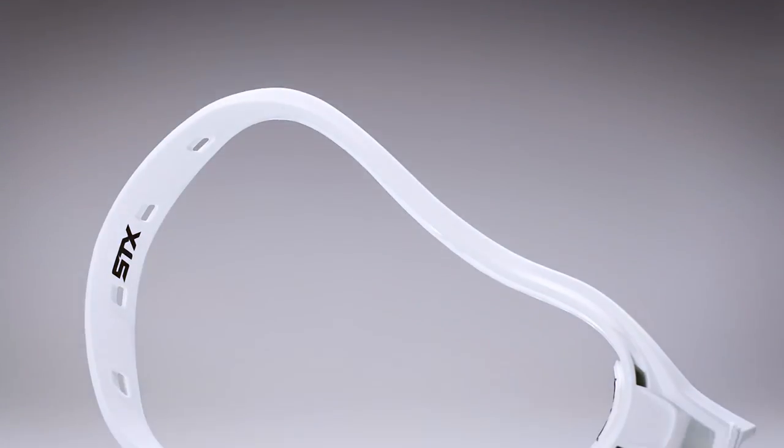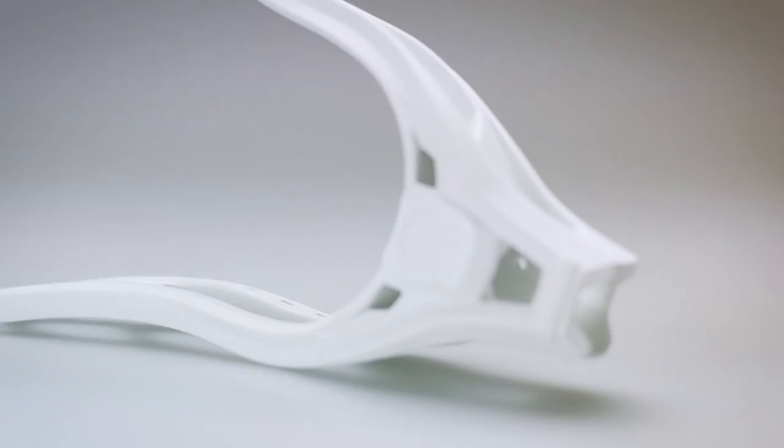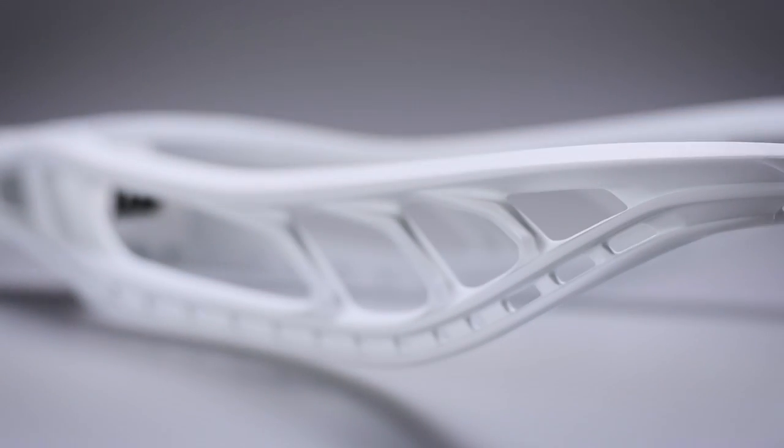This week our stringers are going to be using the STX Hammer. Personally, Connor uses this stick — it's an amazing defensive head with C-channel technology and three-brace technology, making it incredibly durable on checks and ground balls. You really can't play with a better defensive head than the STX Hammer.